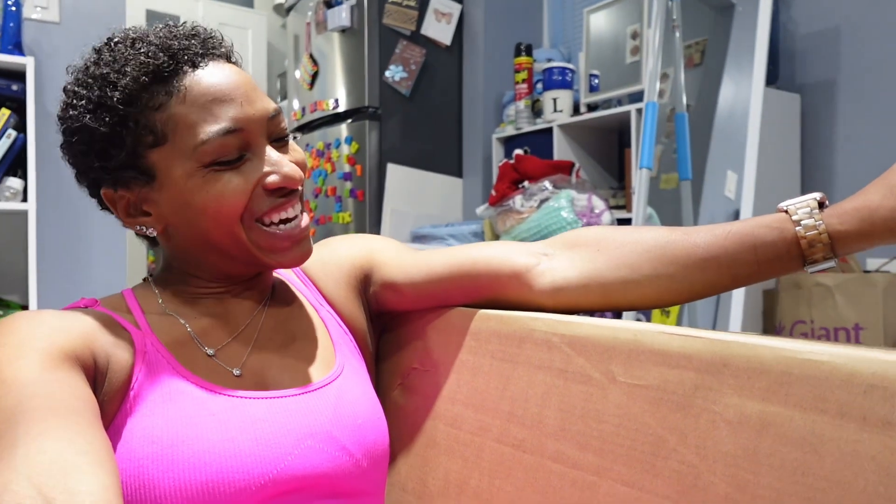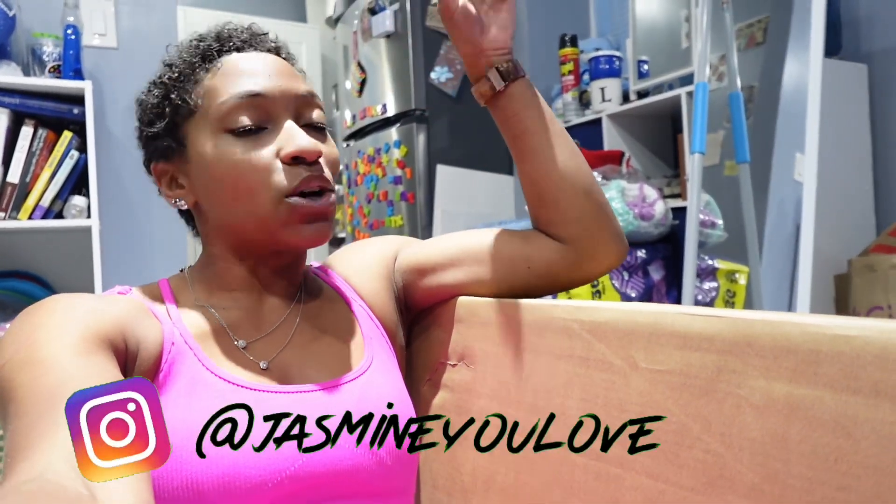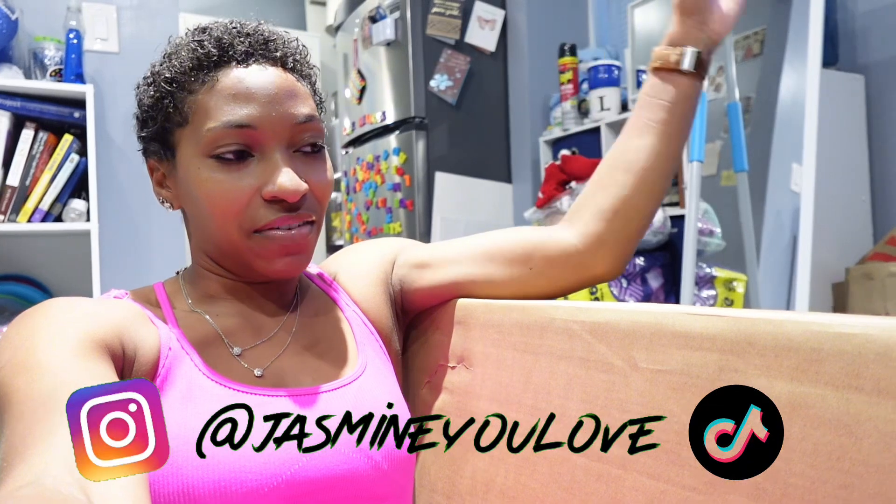What it do, y'all! We are back with another tiny house series video. Before we get into this vlog, make sure y'all like, comment, and subscribe, hit that notification bell so you get notified every time I post, and make sure you follow me on Instagram and TikTok at Jasmine Love.